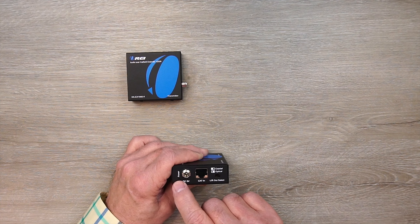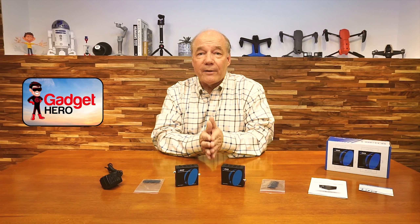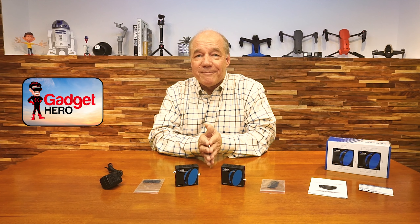It's a pretty easy kit to install, everything you need to get started is included, and with a few simple connections you can be up and running in no time. I hope you found this review helpful, and until next time — stay nerdy!